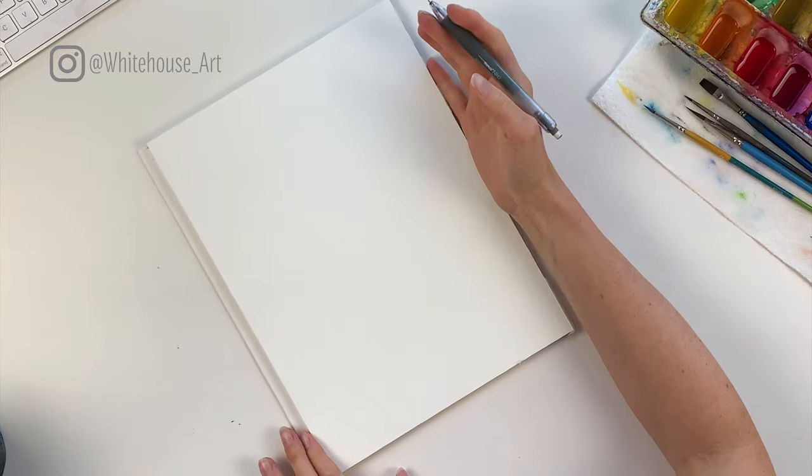Hello and welcome to my tutorial where I will be walking you through how to paint a bird's nest using watercolors. To get started you will need a pencil to sketch it out — I'm going to walk you through how I would sketch it out.